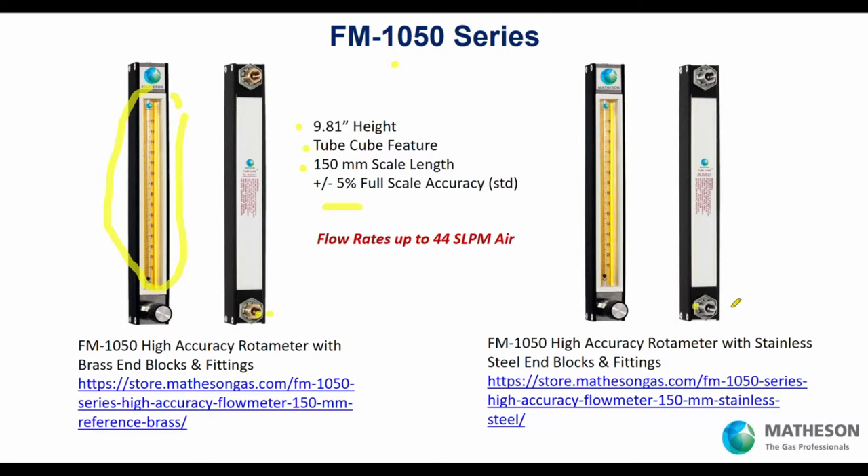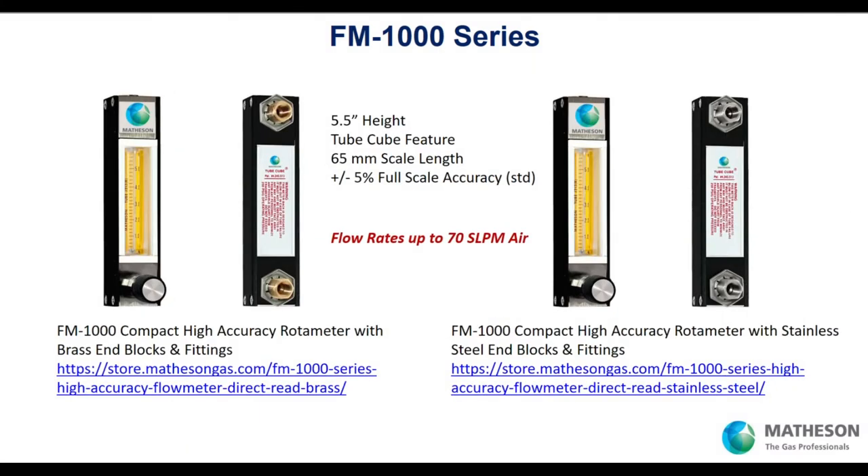Maybe you need a smaller height, so here's our FM 1000 — extremely popular. It's got the tube cube feature as well. The scale is 65 millimeters in length. Accuracy is still very good at plus or minus 5% full scale. We have capacities up to 70 liters per minute air. Even though it's a smaller height, we actually have tubes with a little more capacity than the FM 1050. This is a direct read tube for air — whatever you're reading is your air flow rate.